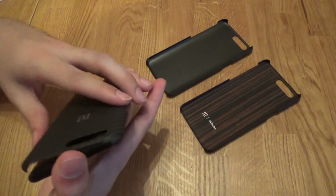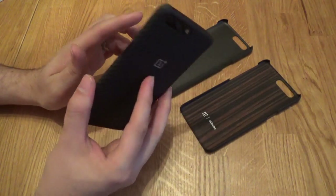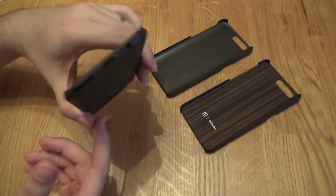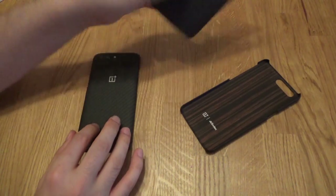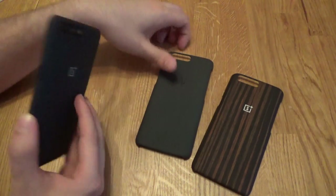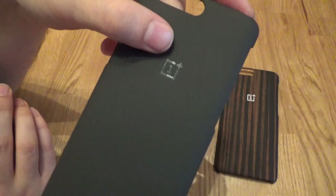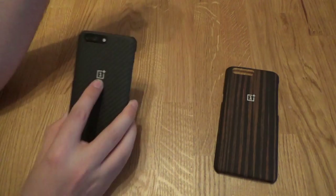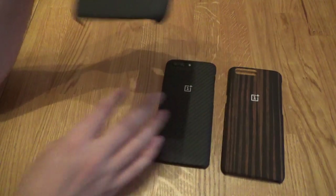Finally, you've got the carbon case — this is probably my favourite at the moment. It has a textured finish so you get the carbon texture, adds a bit of grip, very little bulk, and it just looks nice. I like the carbon finish. So there you go: carbon official case, sandstone official case, and the dark wood official case. On the carbon and wood you've got a white OnePlus logo embossed on it; on the sandstone it's more subtle, just sort of in there. The sandstone does feel thicker than the other two, so I'm not sure whether it's made to a different design.